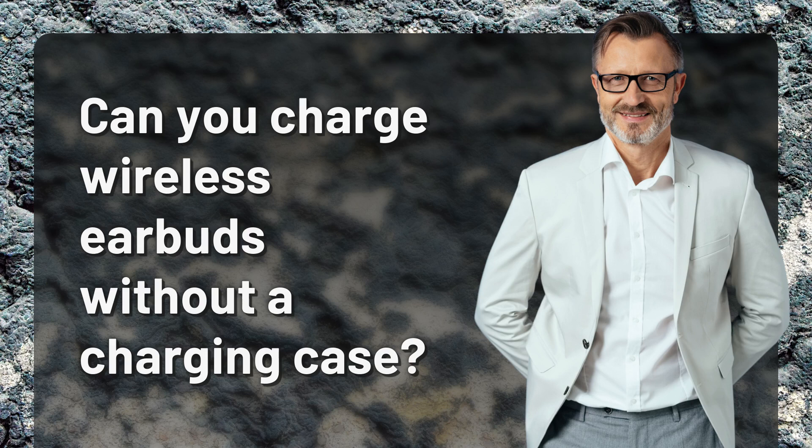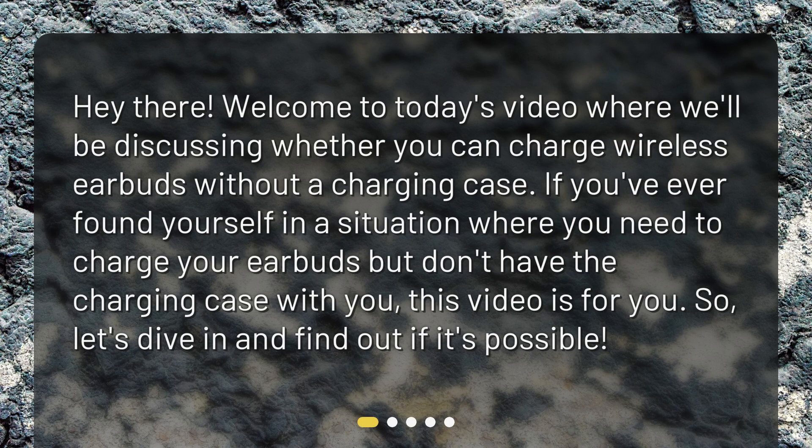Can you charge wireless earbuds without a charging case? Hey there! Welcome to today's video where we'll be discussing whether you can charge wireless earbuds without a charging case. If you've ever found yourself in a situation where you need to charge your earbuds but don't have the charging case with you, this video is for you. So, let's dive in and find out if it's possible.